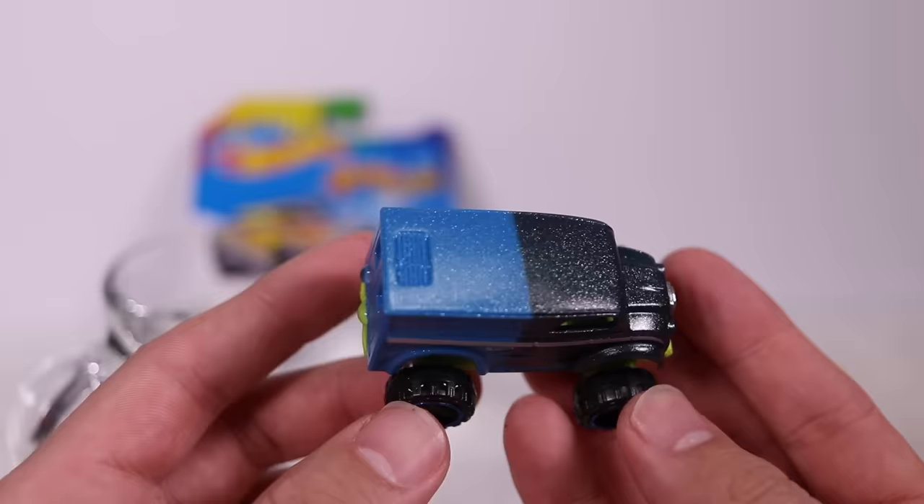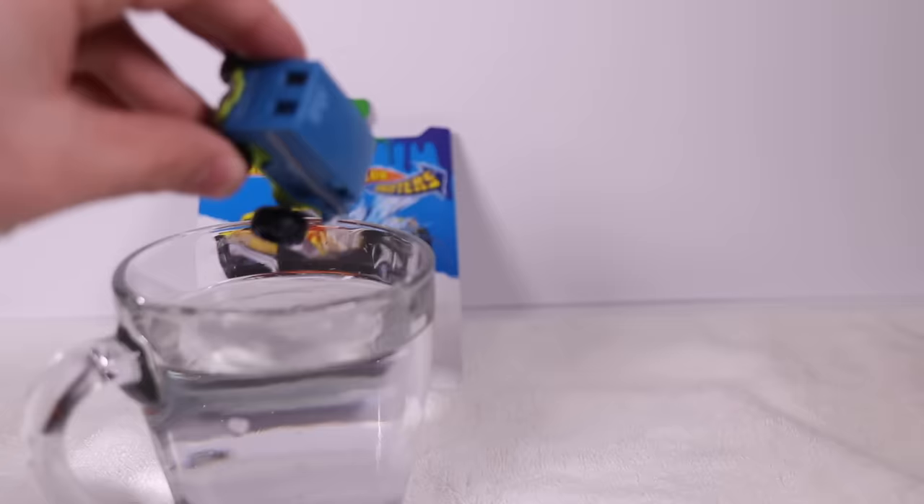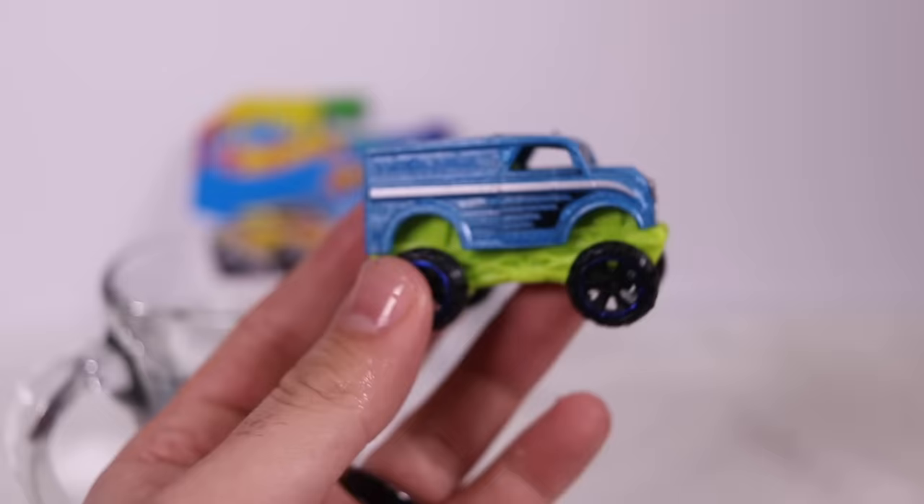Check out the half and half right there — very, very nice. These are so neat, I love these cars. Let's dip the whole thing now so we can see the full color change. There we go — fully color changed. You can see all the water still on there, but pretty neat. Liking this car — Monster Dairy Delivery. We'll put it back there.